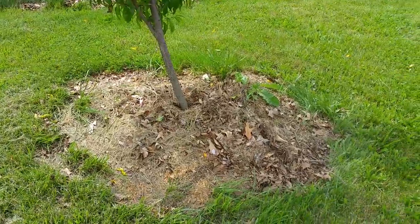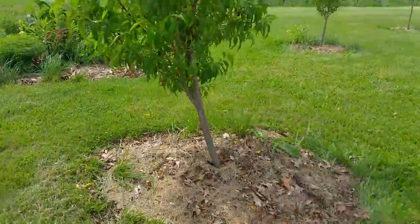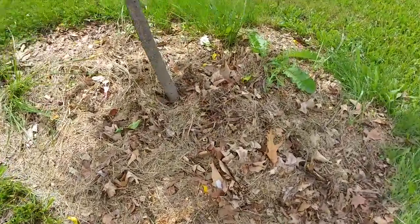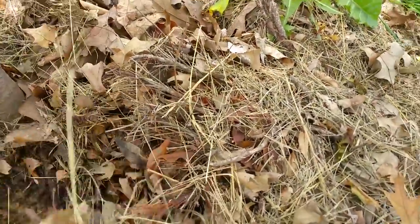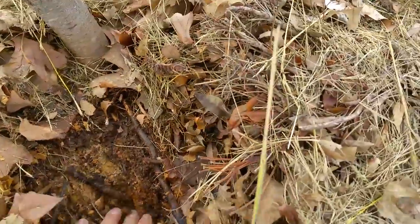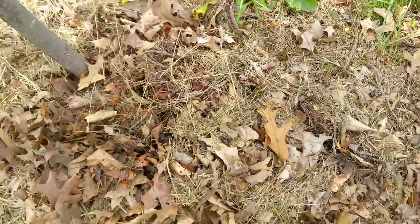This is the end result. This tree has been here for about three years or so. You can see we've got all kinds of stuff in here for mulch — some leaves, some grass clippings, and if you dig down there's some sawdust down there. Just whatever we find, whatever we get our hands on — that's mulch for our trees.